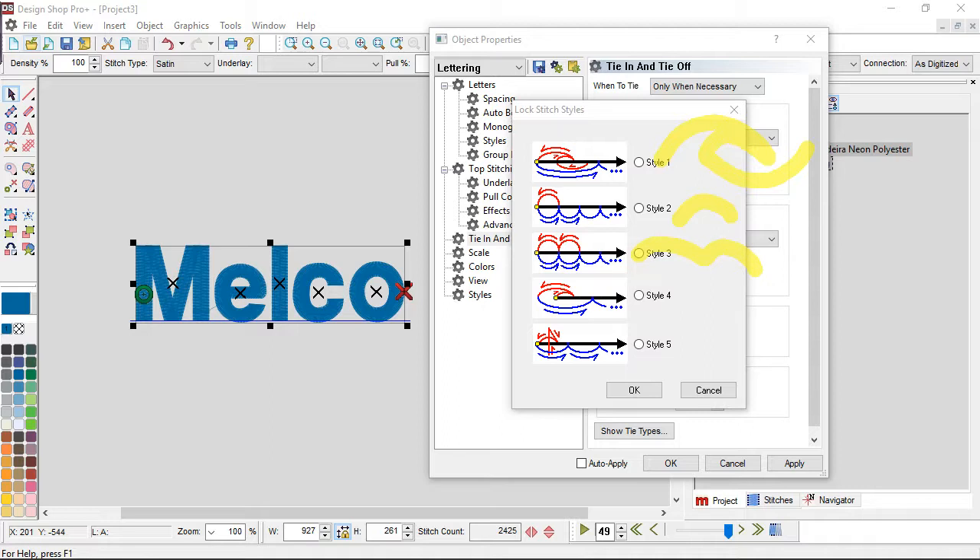Style 4 — take notice that it hangs outside of the element a little bit, so only use it if you're going to be covering that up. Style 5 is nice in that it goes in multiple directions, creating a little plus sign. It's a much more aggressive tie. So there are a bunch of different options here, some far more subtle than others.